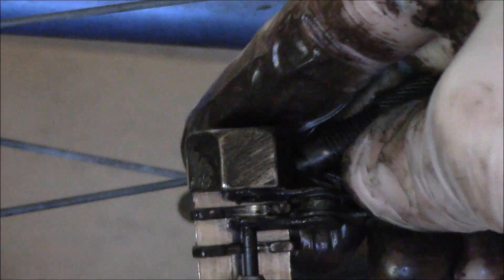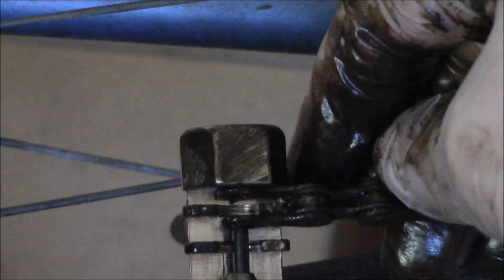Keep turning. Okay, now loosen it. And there you go — now you can just slide the chain right out, and that's how you remove the chain.